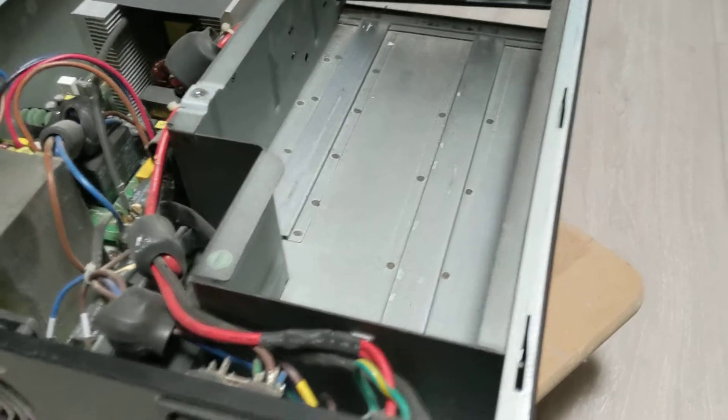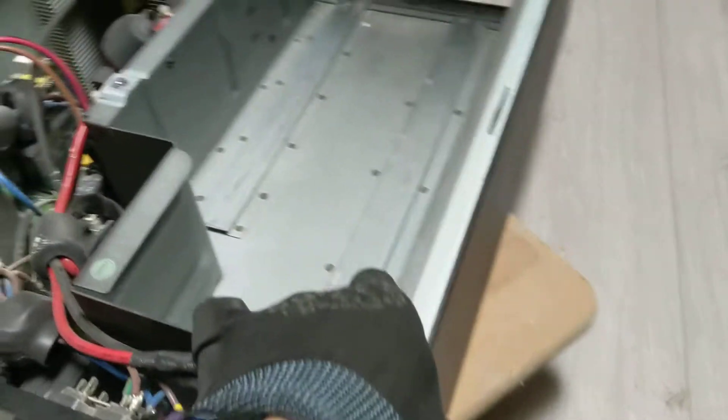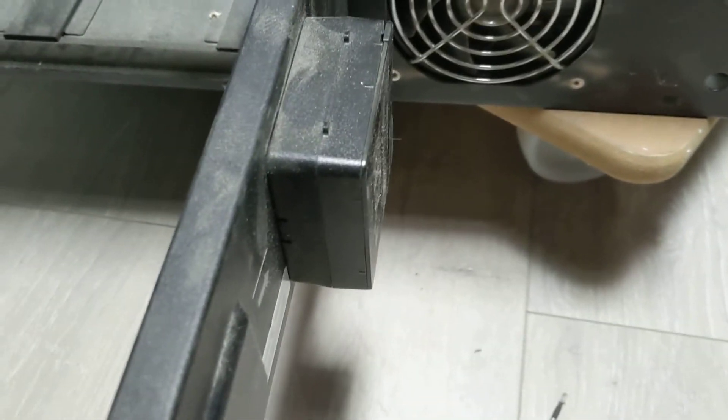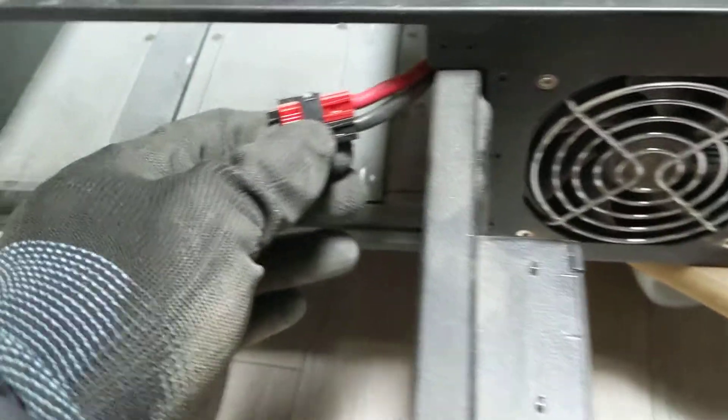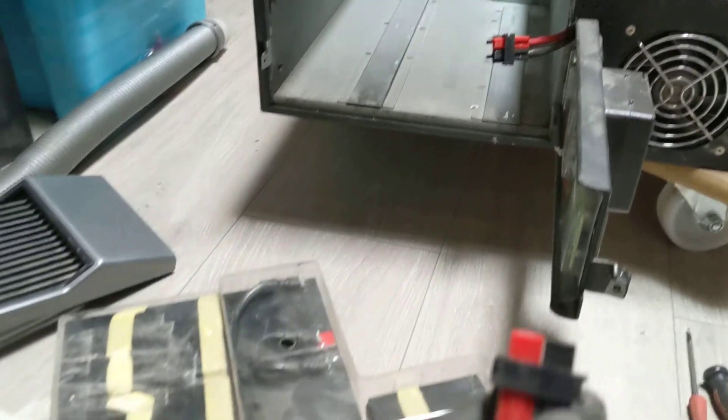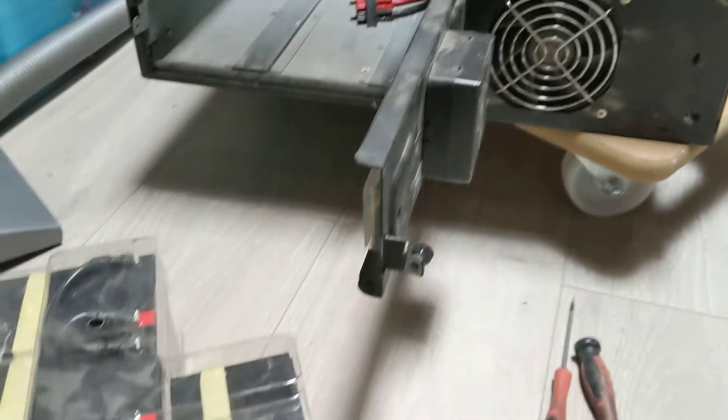When you open the top case, this is how it looks like inside. You just need to unscrew and open the frame. There's just one connection in here. I already pulled out the battery — this is the one that connects to it.